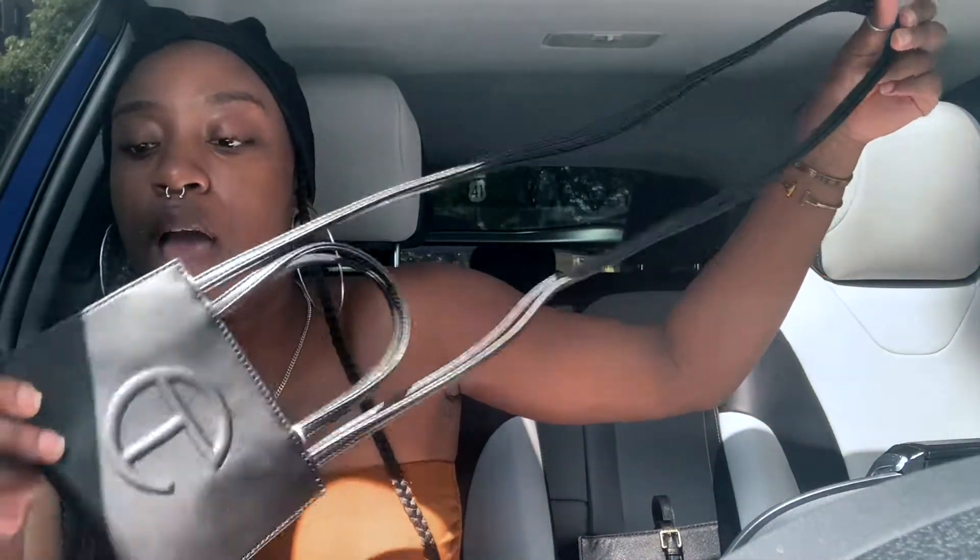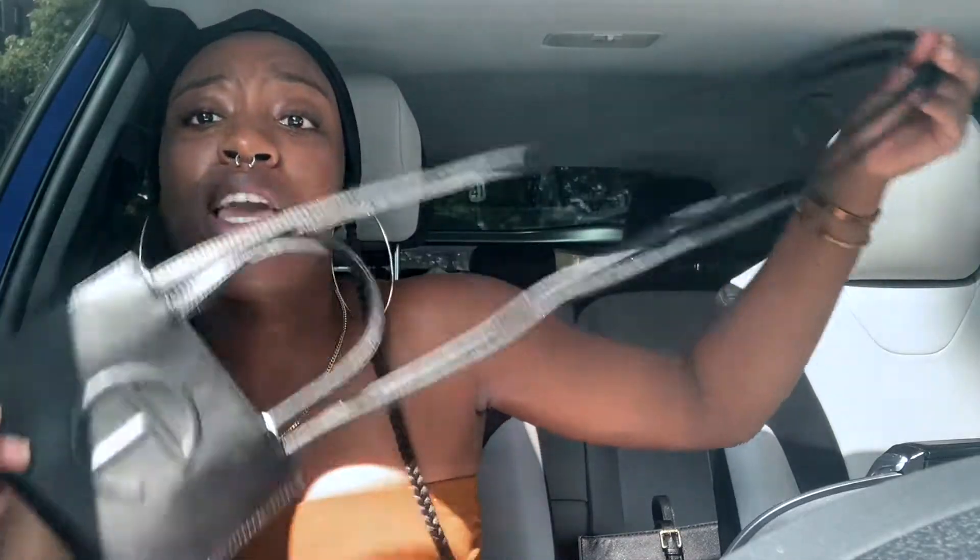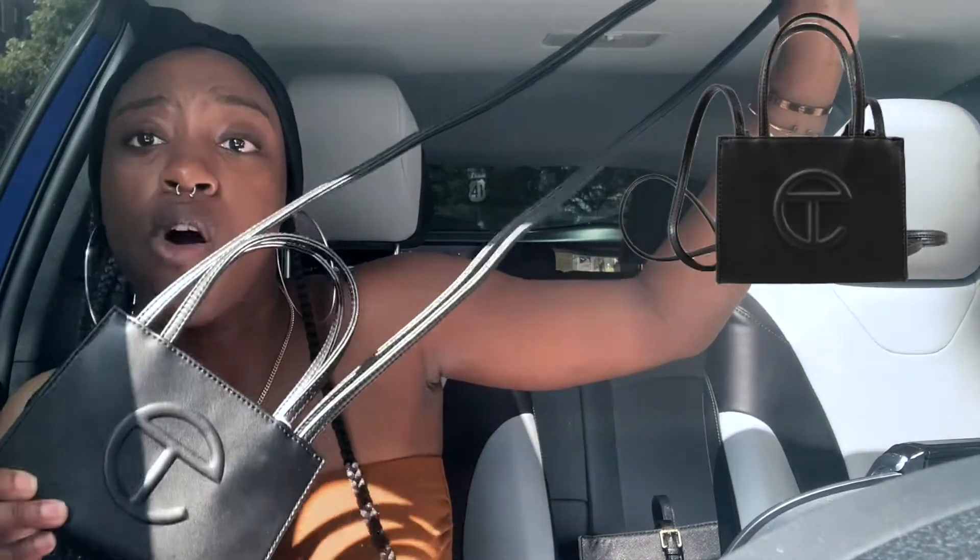With Telfar's Bag Security Program, what they do is open up the store for a short window of time and let you order whatever you want, then they make the bag specifically for you to avoid people trying to resell the items. This is the bag here — I have the shopping bag in small.